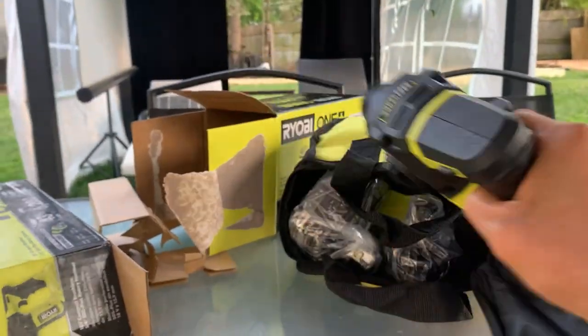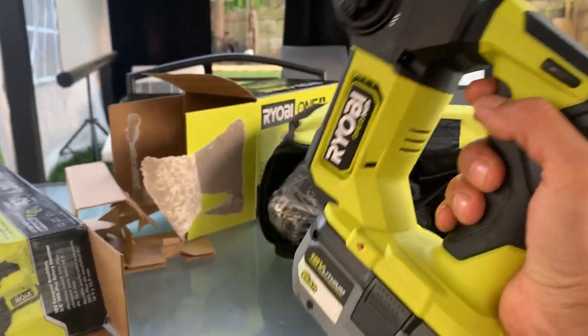For the price, with the batteries, I think it's worth it. Thank you.